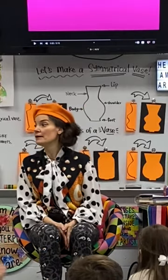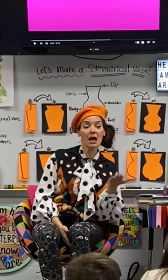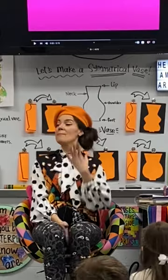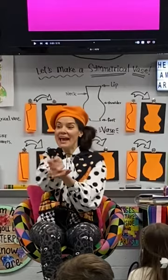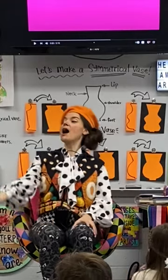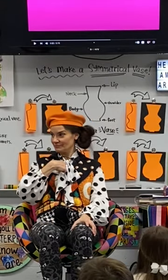A self-portrait is when an artist — like me — makes a picture. Or a sculpture. Or a painting. Of myself.